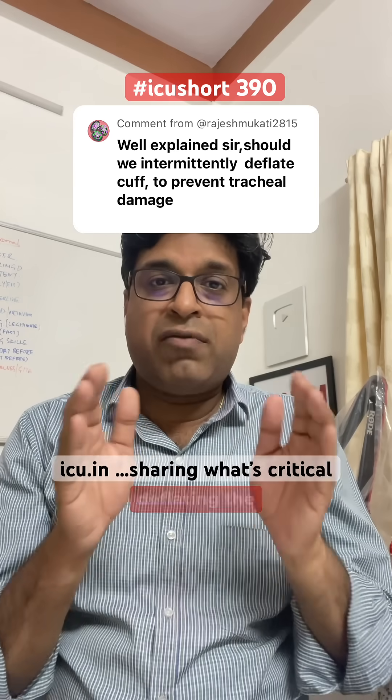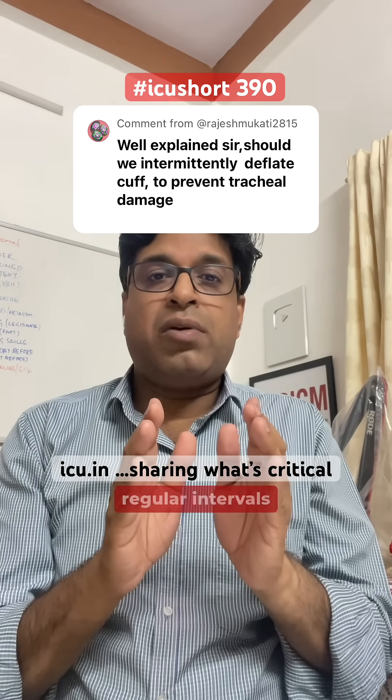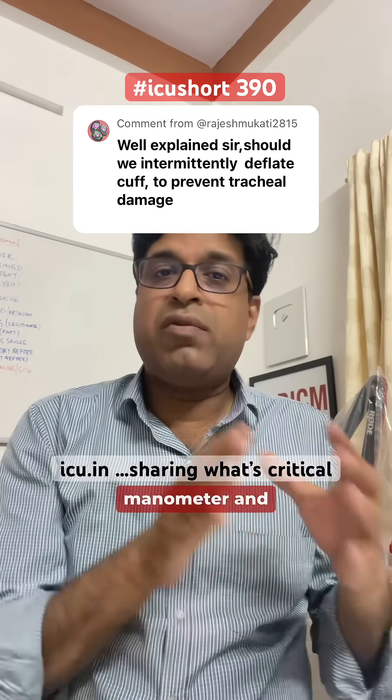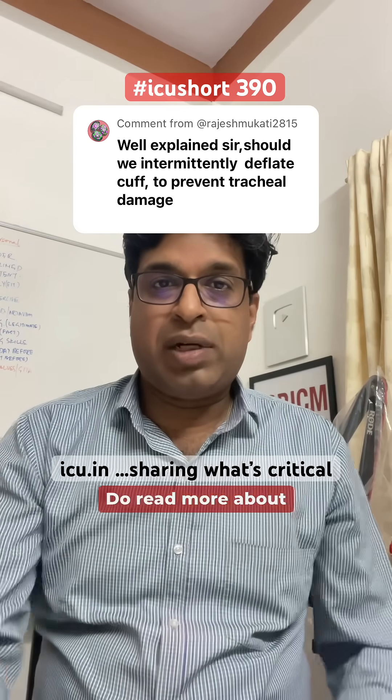Rather than inflating and deflating the cuff at regular intervals, we should check the cuff pressure at regular intervals using a cuff pressure manometer and keep monitoring it. I hope that clarifies — do read more about it. Thank you.